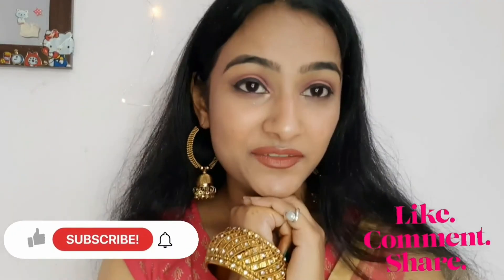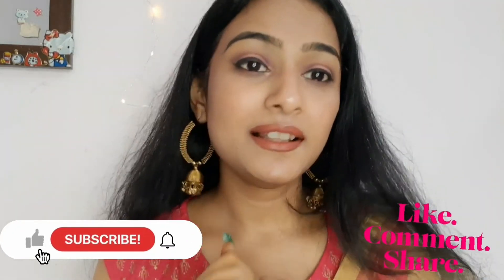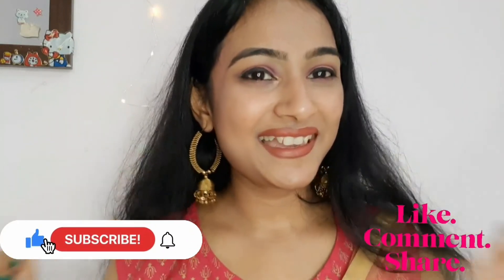This is the final look, guys. I hope you like this video and this look. If you like this video, please subscribe to my channel and comment down below. Bye guys!